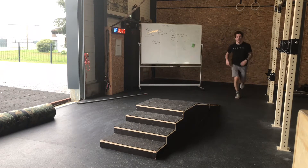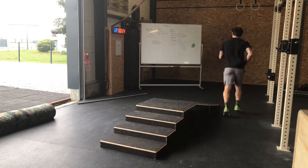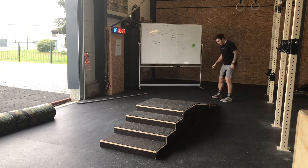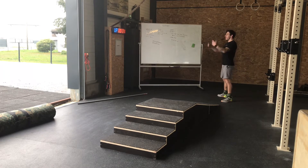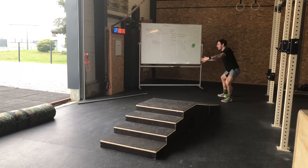Je pars en arrière, je touche, ça me fait 10 mètres. Une fois mes 10 mètres faits, je réalise 7 air squats : pieds sur la largeur des épaules, les mains devant, genoux à l'extérieur, je casse à parallèle, je remonte.